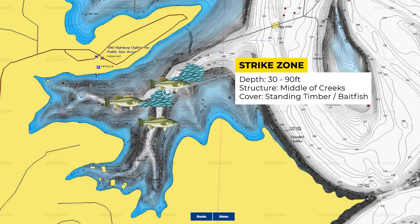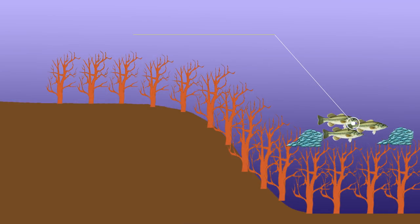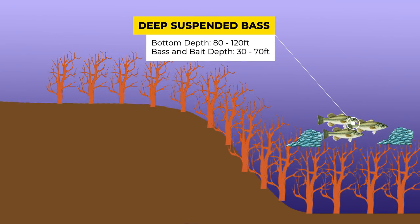There was actually a recent Toyota Series event that Cody Huff won, fishing deep trees in the middle of pockets in 60 to 90 feet of water, with bass suspended anywhere from 30 to 70 feet — super deep.